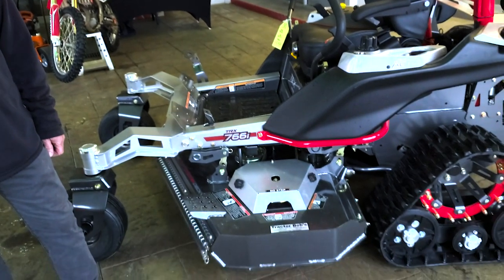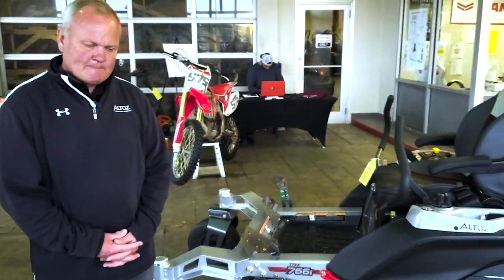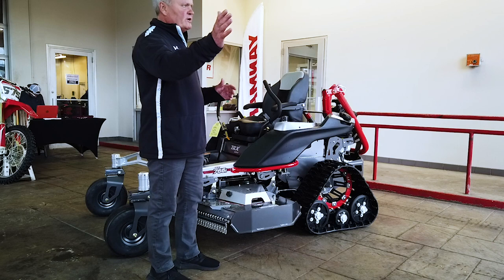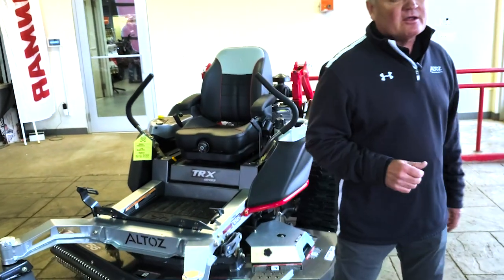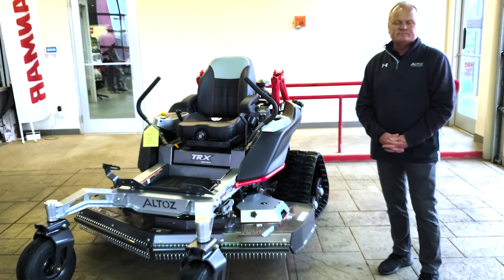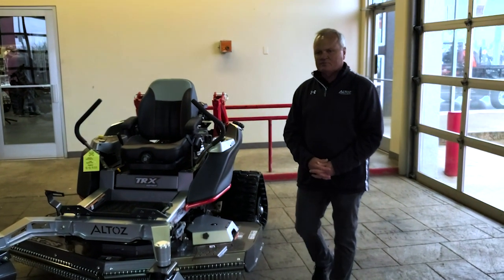Has the footprint gotten bigger since last year? No, it's the same size as last year. A common customer question: is this going to tear up my lawn? Honestly, yes — if you turn improperly. There's a learning curve: you need to take a wider berth and make more of a three-point turn, keeping the tracks moving. If one track is stationary while turning, you will tear up the lawn. Keep both tracks moving and it's not much different from a wheeled zero turn mower.